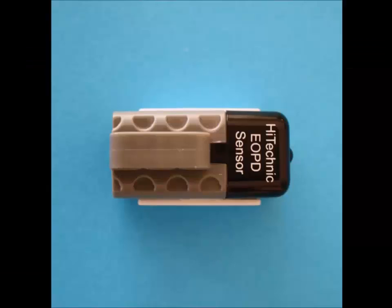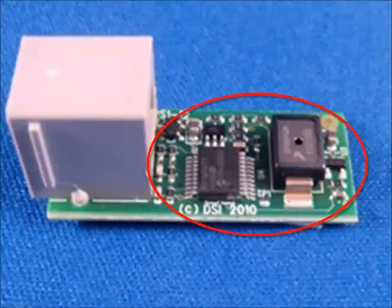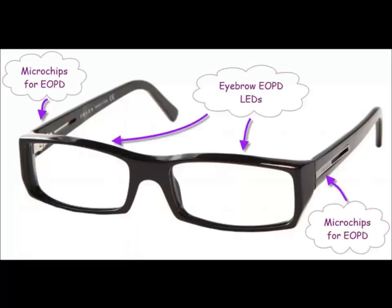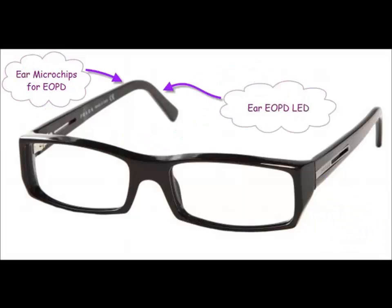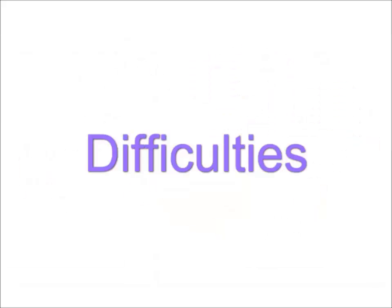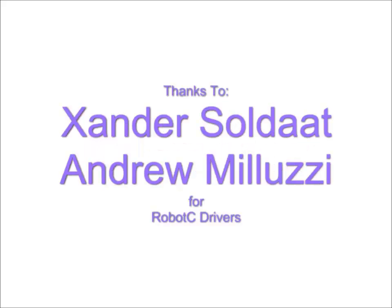While LEGO sensors can be big and clumsy, the electronic components inside are only a few millimeters thick, and can easily be built into a pair of thick-rimmed glasses. Eyebrow sensors here, ear sensors here, NXT radio here. The nose sensor worked, but the movement is probably too small to be reliable. We only had two EOPD sensors instead of the four needed, so we had to test in halves.